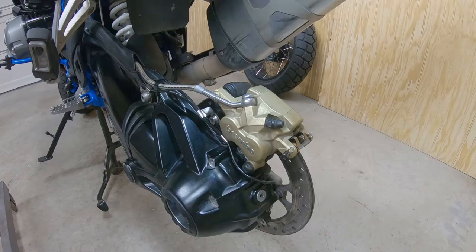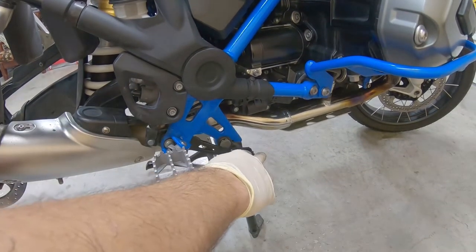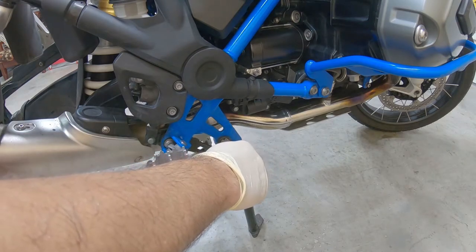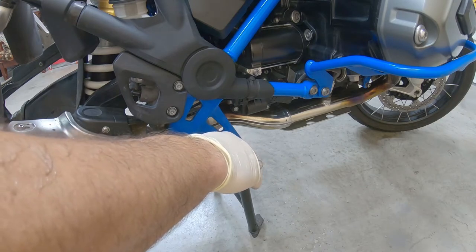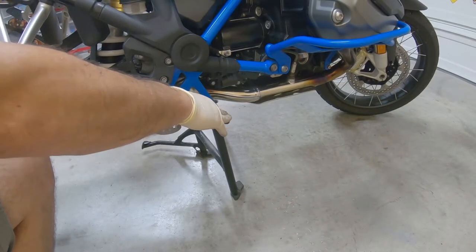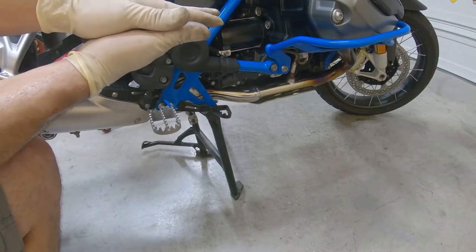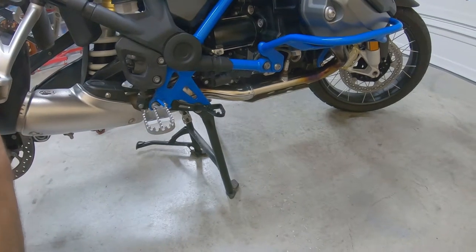Now it's time to pump the rear brakes. I'm going to do it by hand, slowly. When you feel it get a little bit hard — like a normal brake pedal — that means the pads are already touching the rotor or the disc.